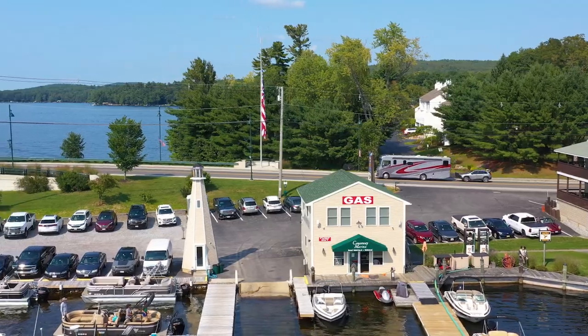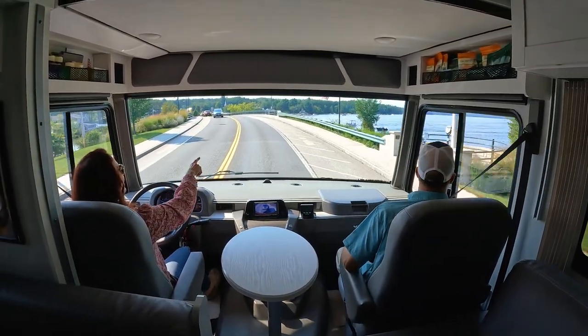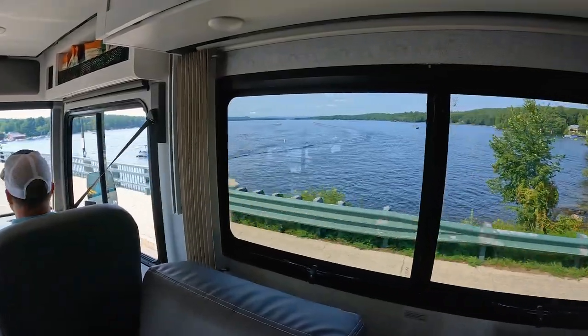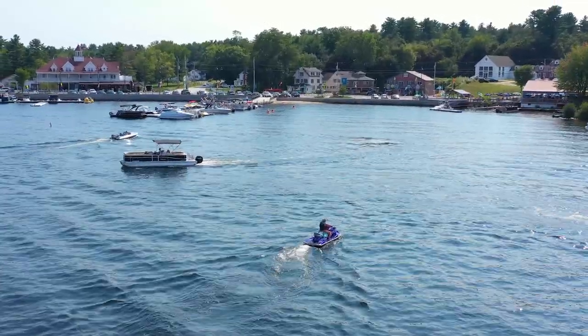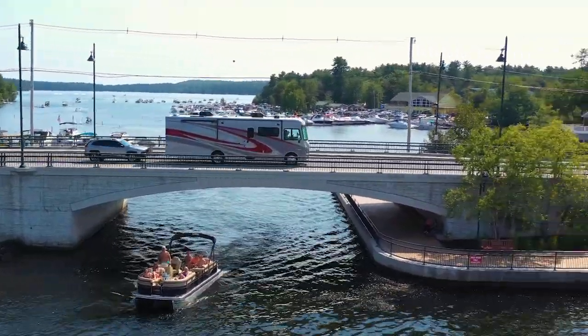Wow, look at this. Oh my gosh, look at the mountains back there. Oh my gosh, look how busy the lake is today — everybody's out enjoying it. It's a parade of pontoons.